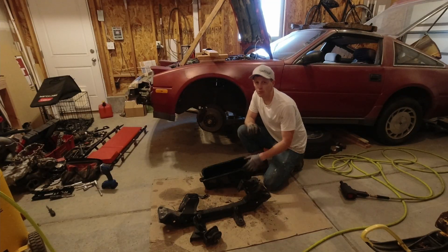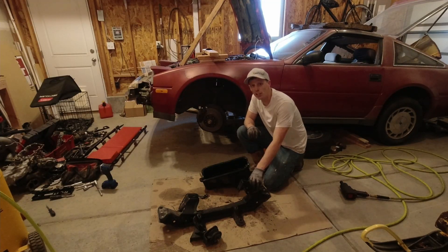What's up everybody. In today's video I'm going to be removing the oil pan and the cross member in preparation for the turbo installation.